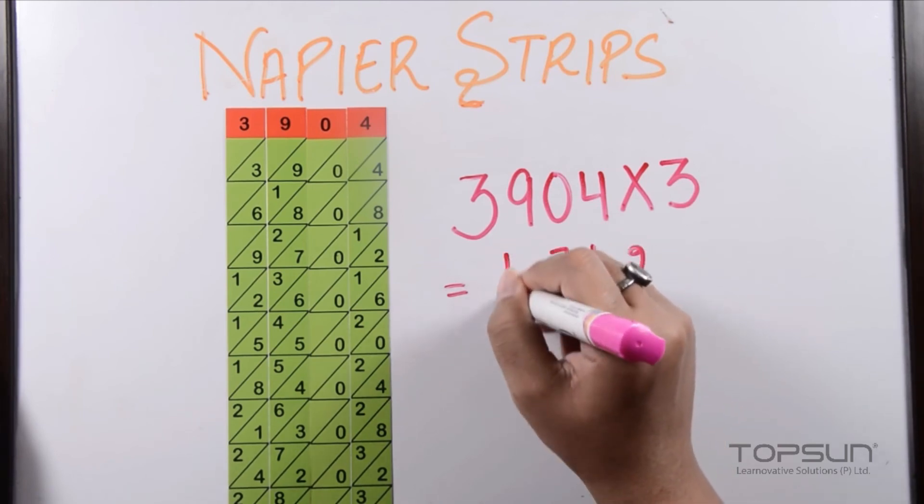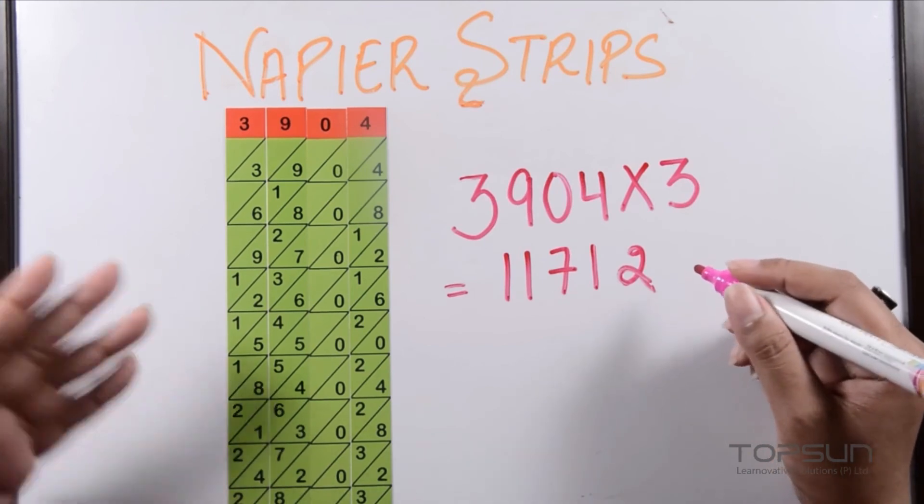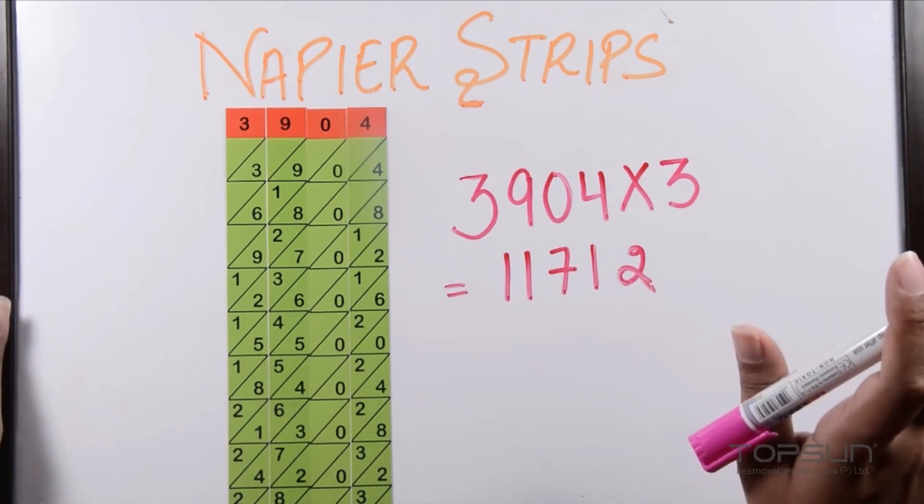As you can see, only addition has been carried out — no other calculation is needed. That is the power of the Napier strips.